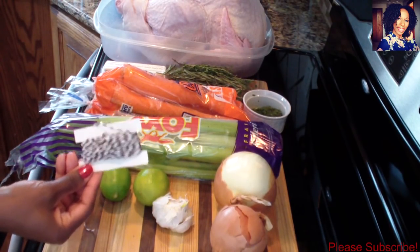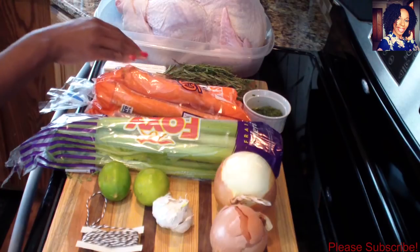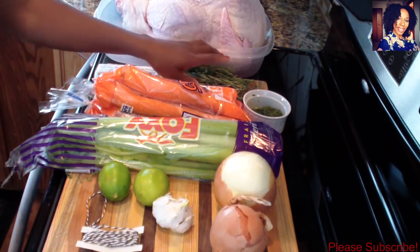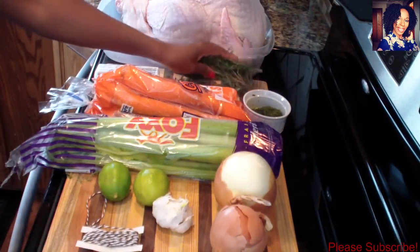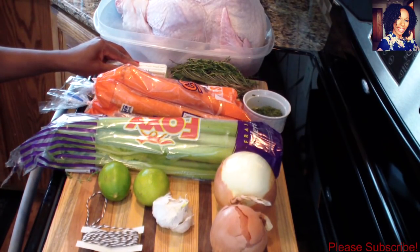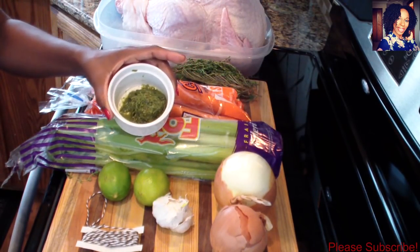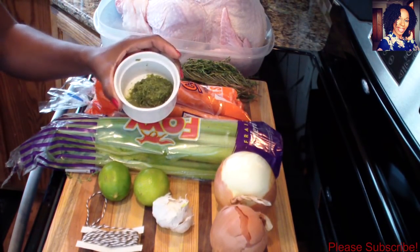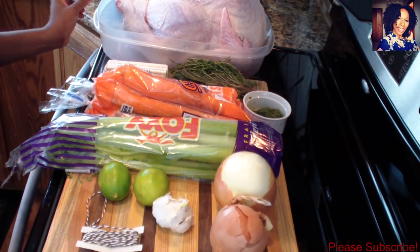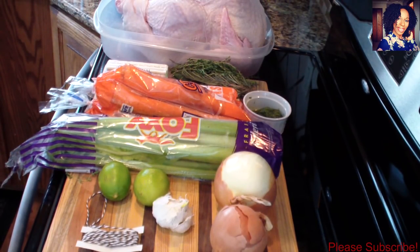For this you need two limes to clean your turkey, some cooking twine to tie your turkey, some garlic, two onions, some celery, two pounds of carrots, one stick of butter, and some herbs for chopping — rosemary, thyme, and sage. I'll be making an herb butter, and I have a video on this channel showing how I make it. I also have two tablespoons of Haitian spice to season the inside of the turkey, and I have a 14-pound Butterball turkey. You'll need two to three tablespoons of olive oil and salt and pepper to taste.